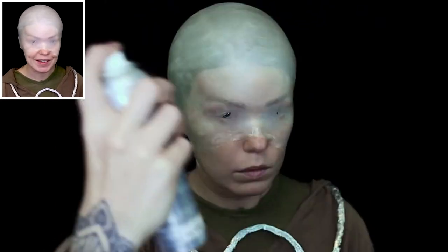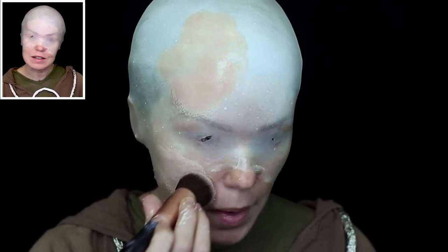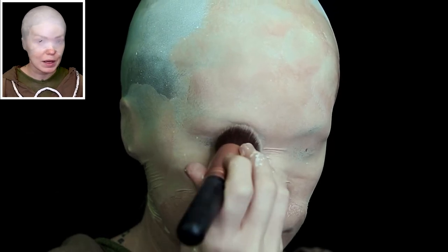Today I'm doing The Seer from Vikings. I absolutely love the show and I'm really excited for this new spin-off series. I'm not using any prosthetics, so I'm going to attempt to create the shapes on his face just with makeup.